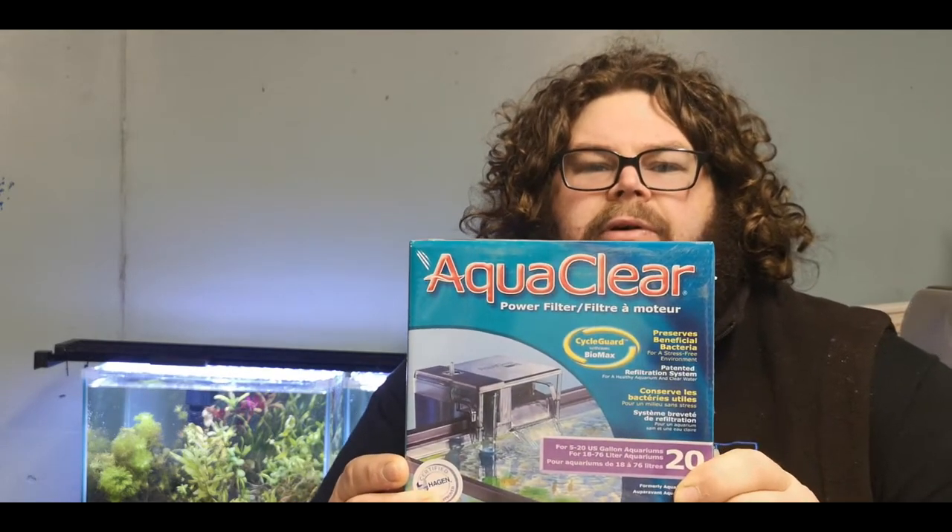Hey everybody, Cam here from thefisheroom.co.nz and today we're doing an unboxing and review on the AquaClear 20 Hang On Back Filter.